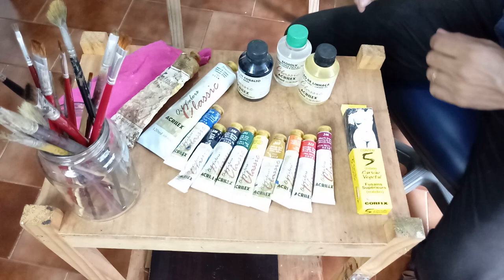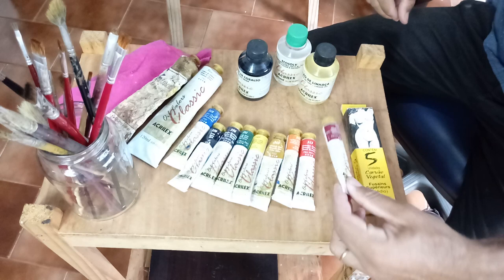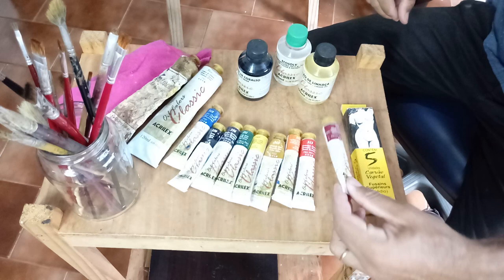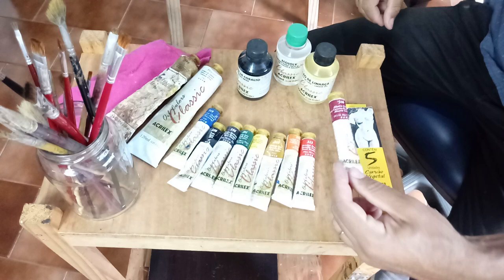Essa aqui é a lista de material. Aqui existem algumas tintas que eu vou utilizar, que é da Acrylex, mas não precisa ser exatamente essa — tem Cor Fixe, tem Gato Preto, existem muitas outras marcas. Aqui na minha cidade é mais fácil de encontrar, e eu gosto também porque a pigmentação dela é muito bonita. Ela é um pouco mais oleosa, mas está ótimo para trabalhar.